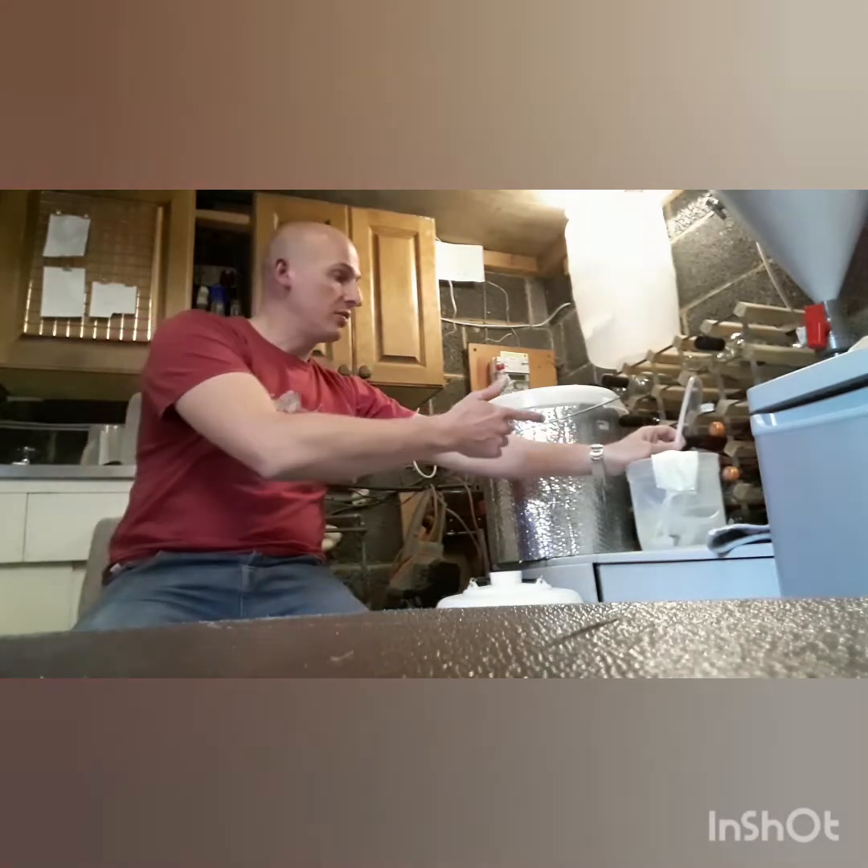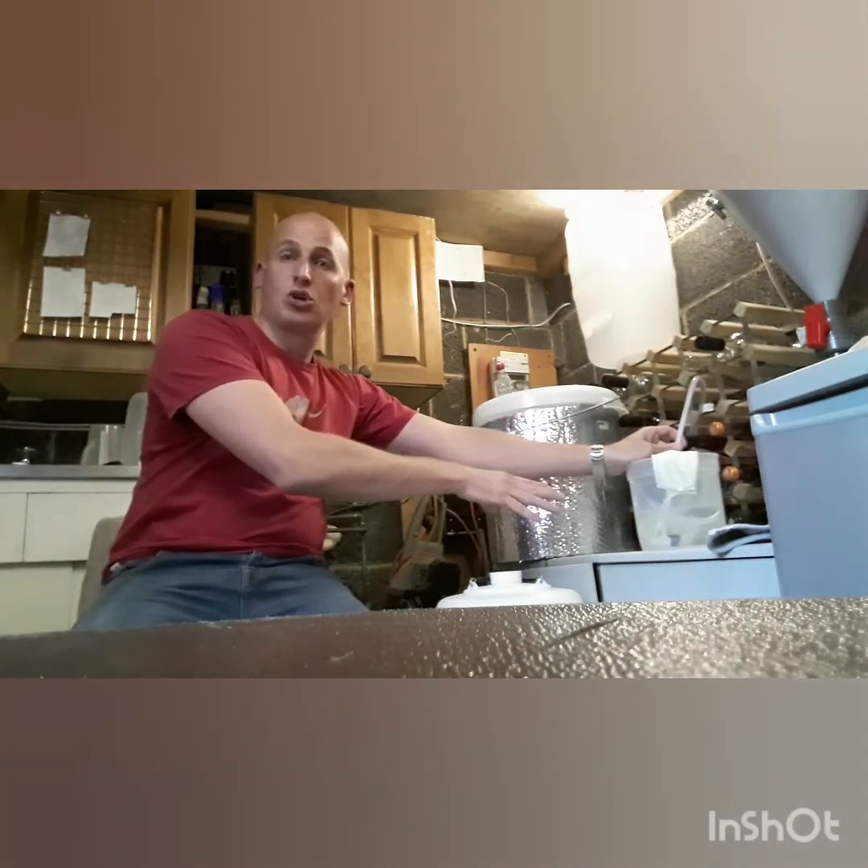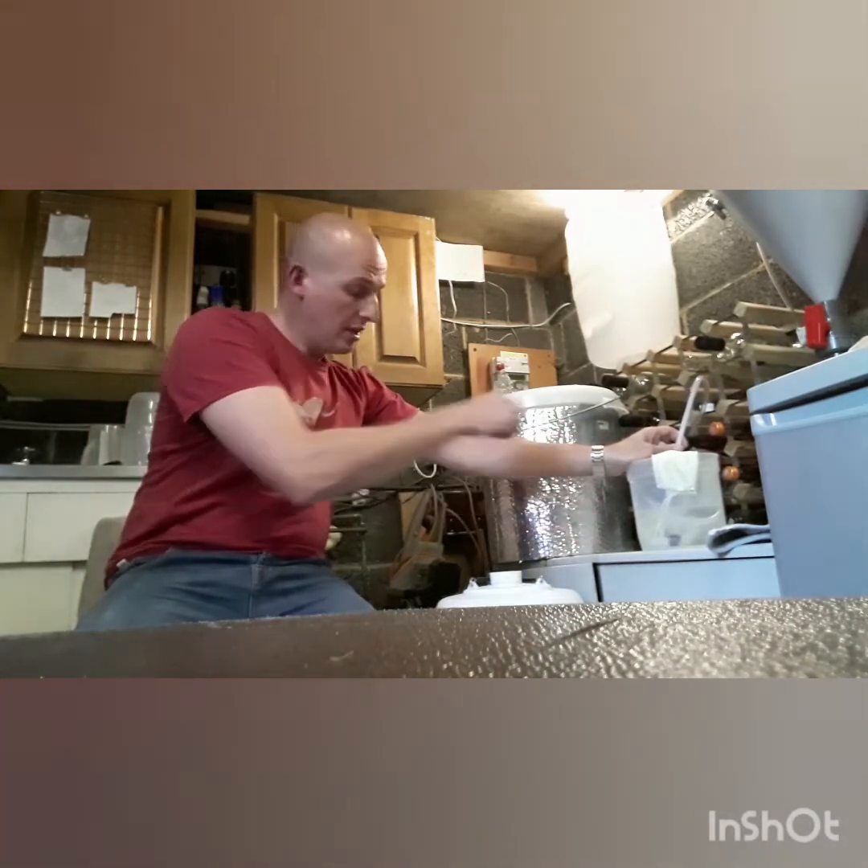What I did was I siphoned from the sterilized tub — this is all sterilized water — into the keg, gave it a good swirl around, and then allowed that to dry out. So everything we're going to use in this video is now sterilized. The next thing to do is get the lid off this beer and I'll show you how it's looking.